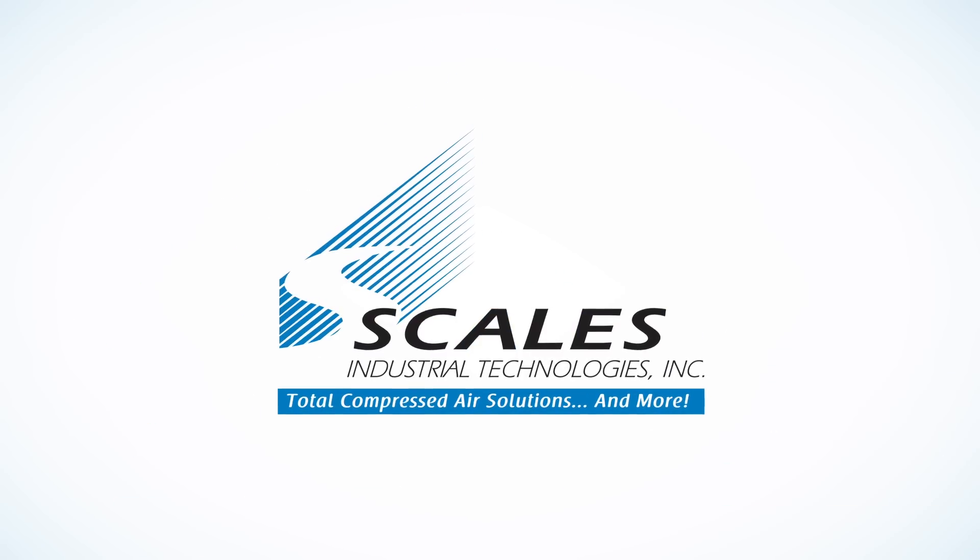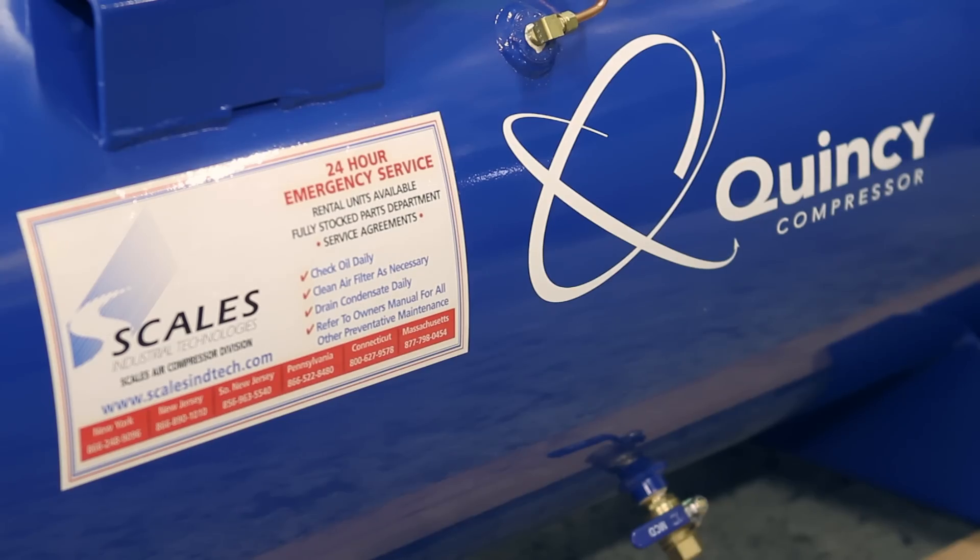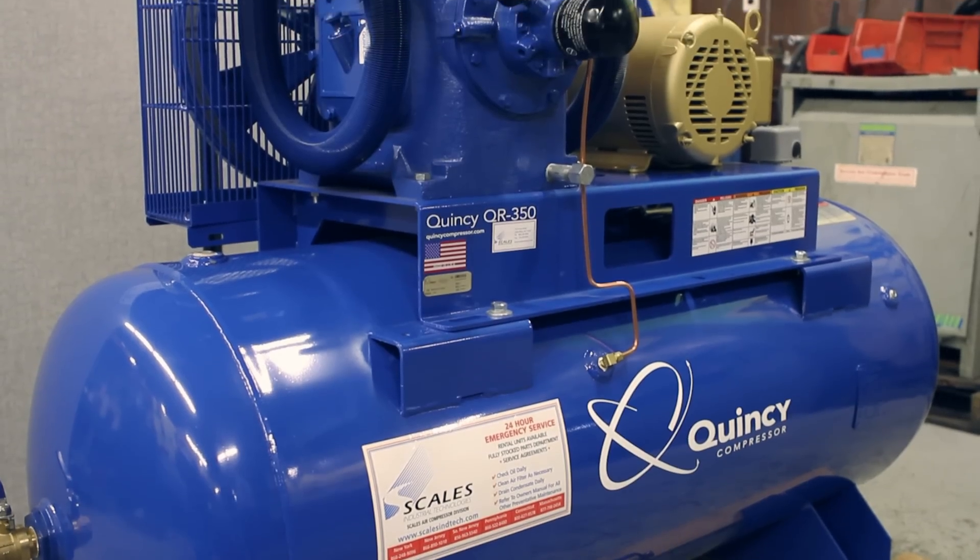My name is Chris Lopez. I'm a Senior Service Technician, Field Maintenance. Today, we're going to talk about a Quincy Reciprocating Air Compressor and go over basic oil change and maintenance.